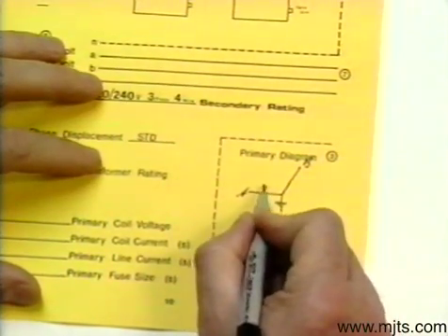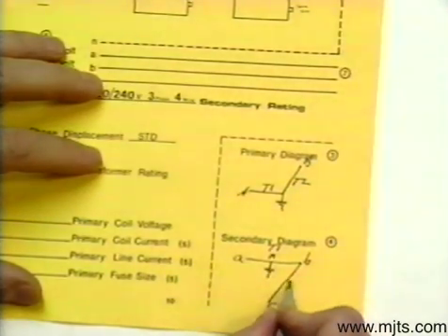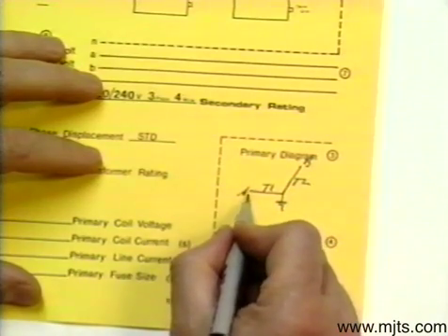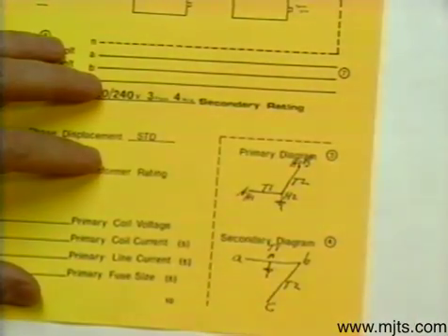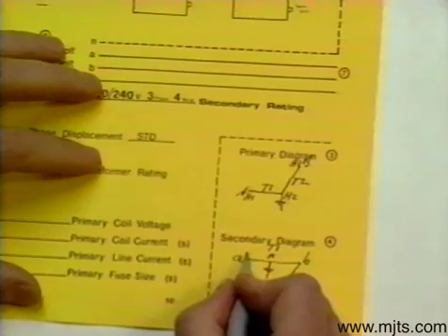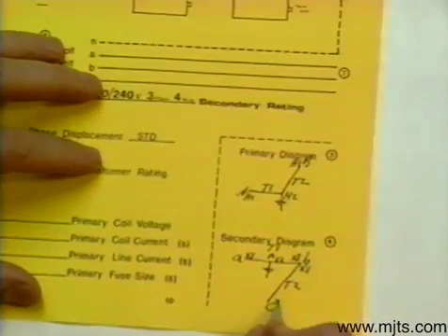So we'll have transformer one and transformer two. We'll go low number to high number: up here H1, H2, with H1 on the outside. Down below, transformer one is going east, so we have to go X1, X2, X3 — X1 to X3.